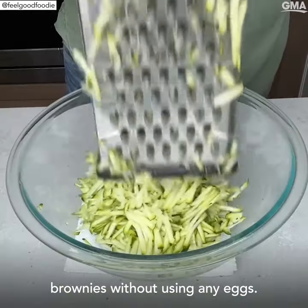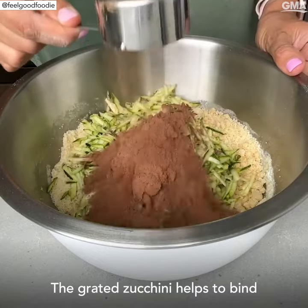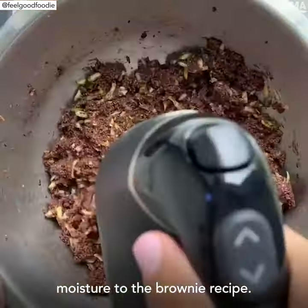Here's my hack for making brownies without using any eggs — I use zucchini instead. The grated zucchini helps to bind all the ingredients together and it adds perfect moisture to the brownie recipe.